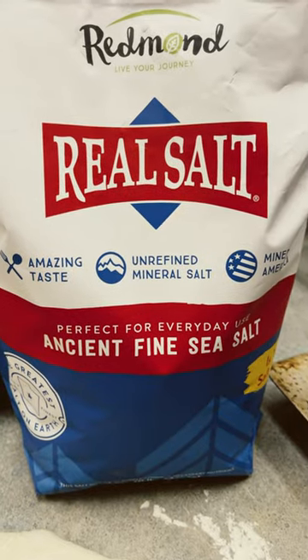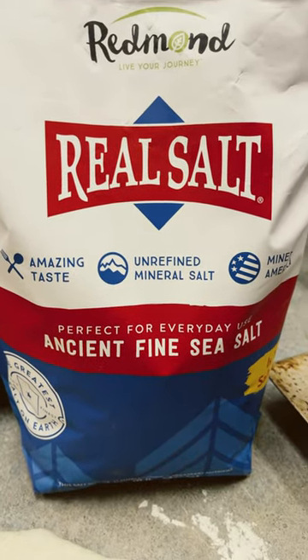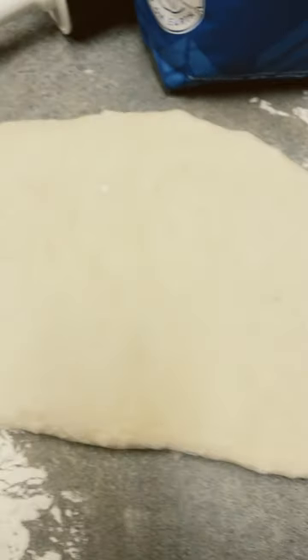This is sourdough — you can see specks all throughout it. That is not dirt or bugs; it is Redmond's Real Salt. It is filled with minerals, and that's what you're seeing. This is getting turned into bagels.